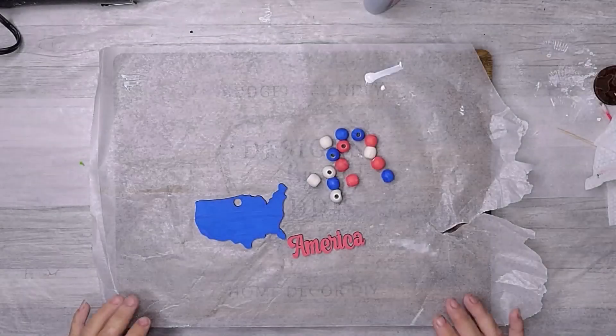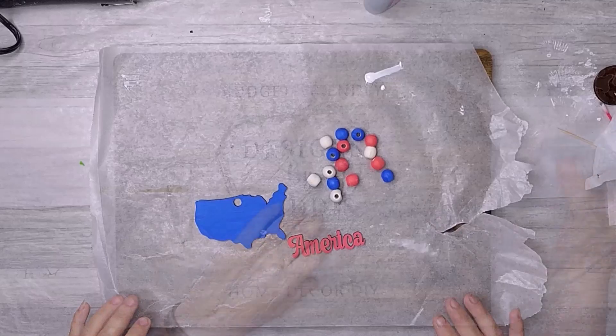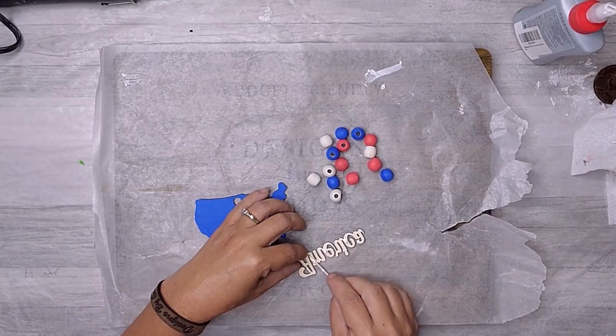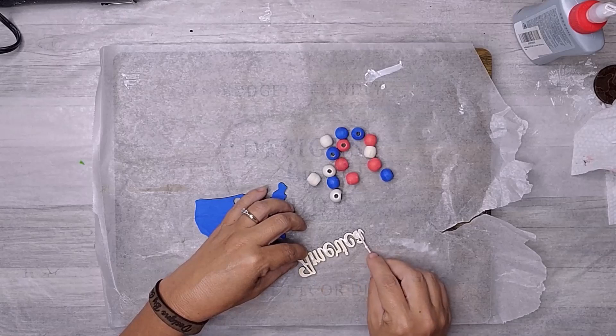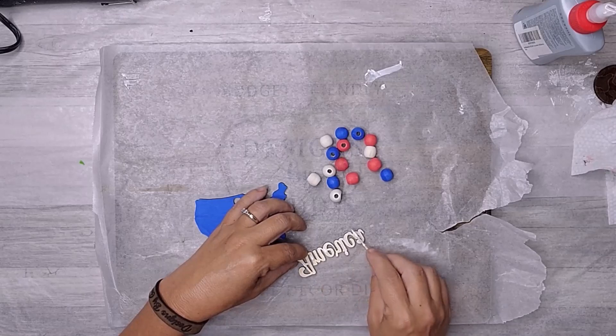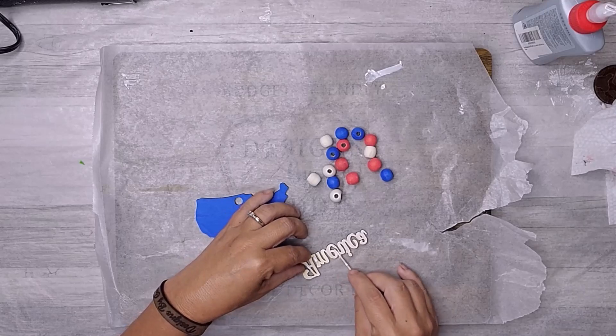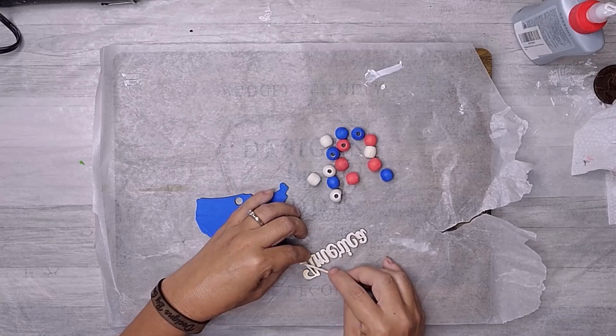For this patriotic project, I cut out a USA shape and the word 'America' with my laser. I then used paint markers to paint them both. I used some Dollar Tree beads and also painted them red and blue, leaving some beads their natural color. I then glued the word onto the USA cutout using weld bond glue and a toothpick.